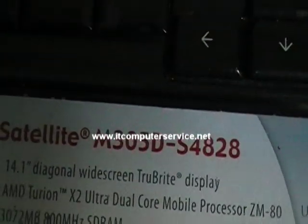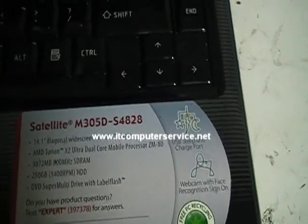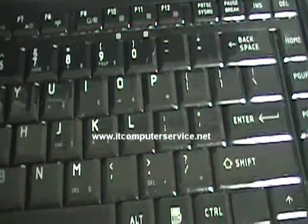Here we have a Toshiba Satellite M305D-S4828. This will pretty much work on any computer, but what this one's doing is when you power it on, notice there's nothing on the screen — the computer is completely dead. The problem is the video chip overheated and lost contact with the motherboard. What we need to do is perform a reflow on this machine, and that will fix the issue of the computer not posting.